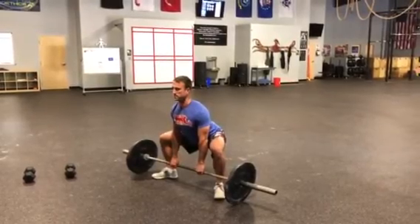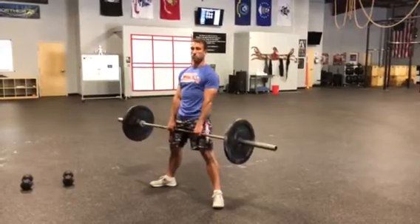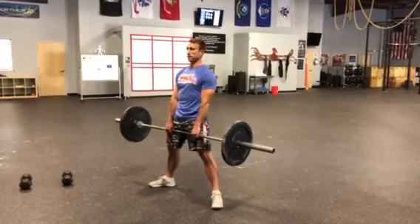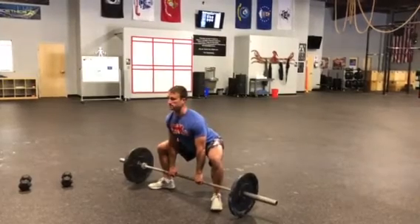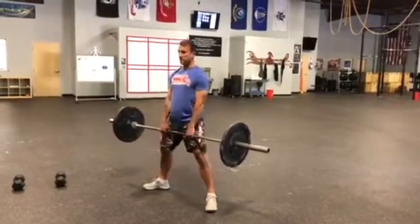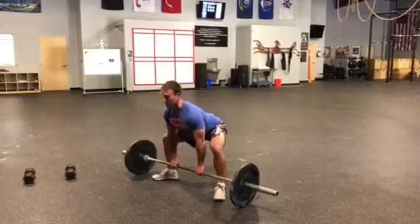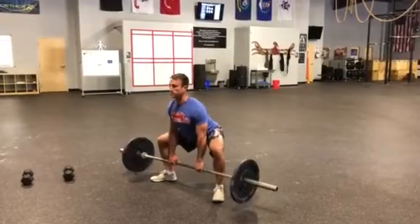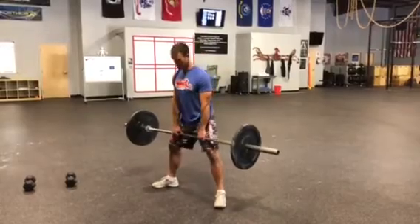Drive your knees out and sit down in more of a squat — that's the big difference between the conventional and sumo deadlift. My torso angle is quite a bit more vertical. I'm still thinking about driving those knees out, squeezing those shoulder blades together, and squeezing my hips to the bar — only getting taller with my torso angle. The common fault is wanting to make it into a conventional deadlift by bringing those hips up first and then snapping through. Keep that chest up and only bring those hips to the bar.